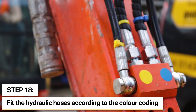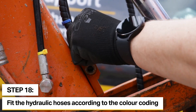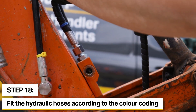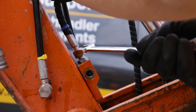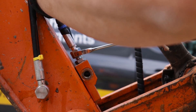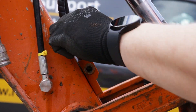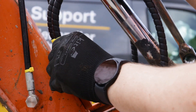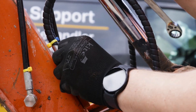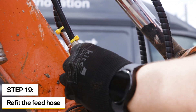One thing to note: if it's a full Rhinox fitting kit, all the items will be colour coded to ensure that the circuit is connected in the right orientation. We can now tighten this fitting and then fit the one at the opposite side. We can then refit the feed hose.